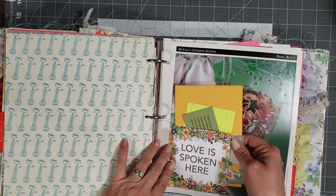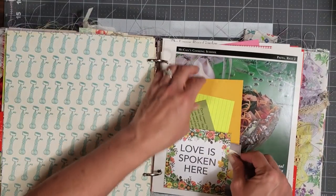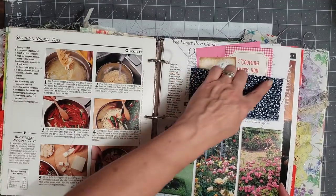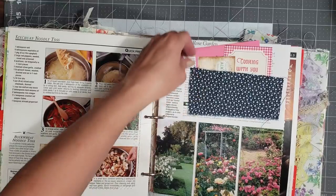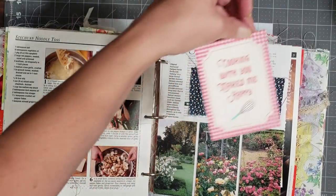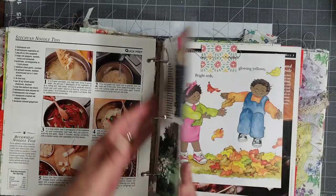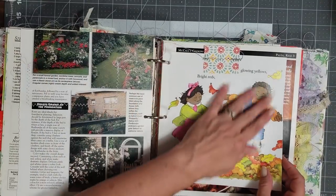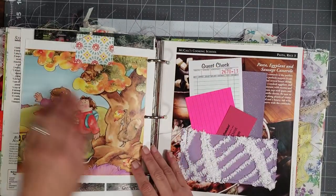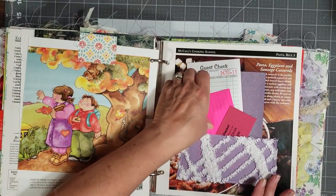I sewed a little pocket here and put a couple of little journaling cards, an index card, and a scripture in the pocket. This is one of my floral book pages and I sewed a little pocket up where the writing was, and I put a couple of scriptures in there and then a sweet, really cute little journaling card. This is from a children's book page and I thought it was cute to add in these fall pages — you can tell the colors are starting to change.